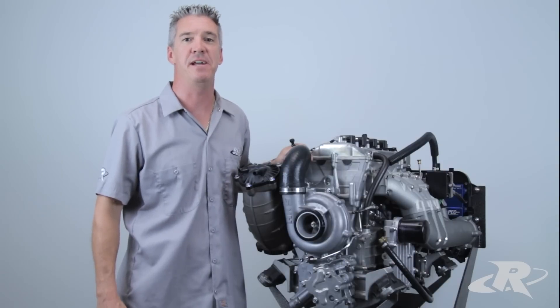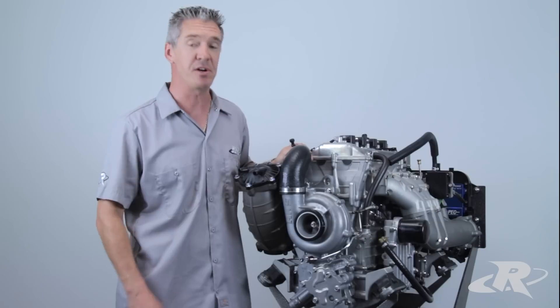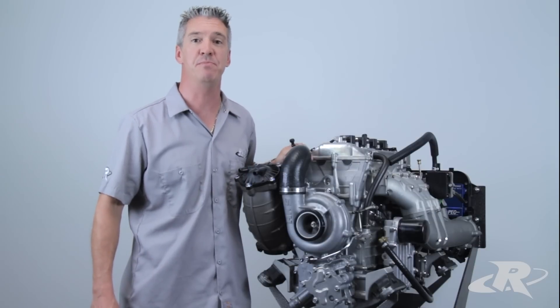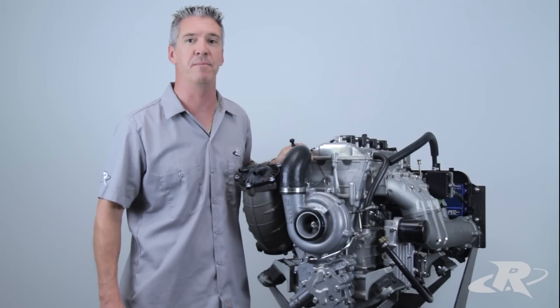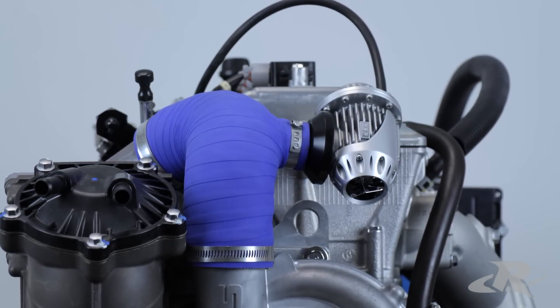The Yamaha SHO and SVHO engines come factory equipped with an HKS supercharger. This supercharger is capable of making some serious boost, which translates to big performance gains. In order to understand what a blow-off valve does, you first need to understand what boost is.